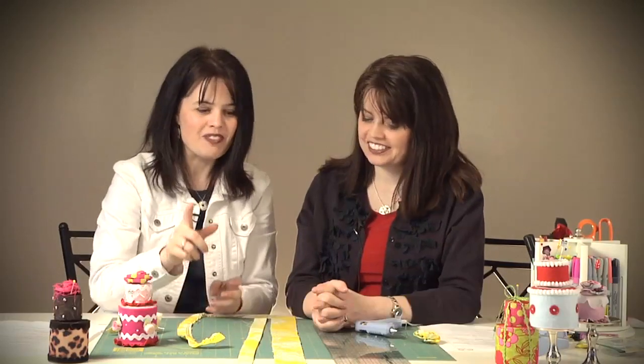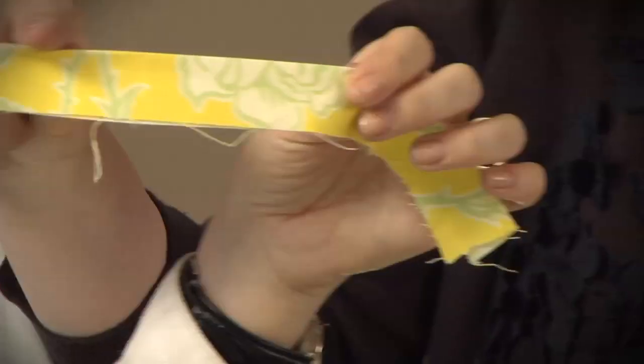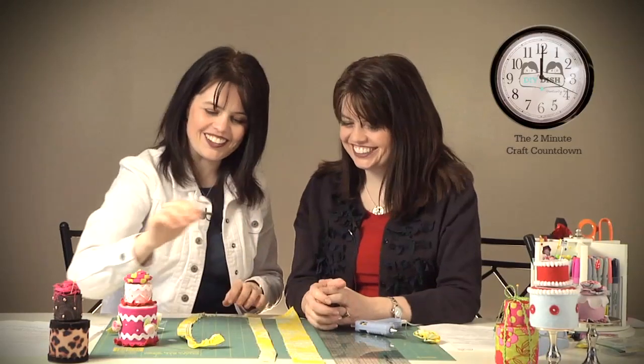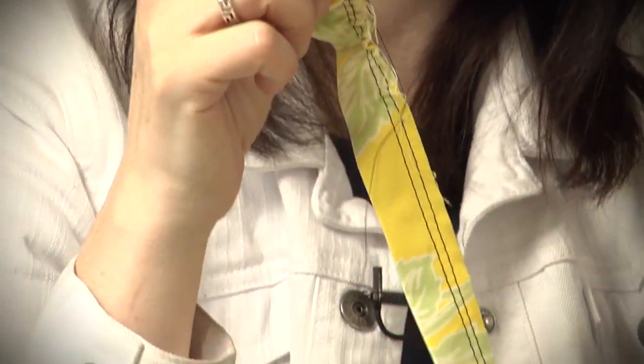What you're going to need is a two-inch by twenty-four-inch strip of fabric — go ahead and cut that out. Then fold it in half lengthwise and press with an iron. From there, take it over to your sewing machine and sew two rows with your longest basting stitch — about an eighth of an inch inside, and about a fourth of an inch inside.